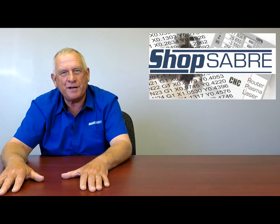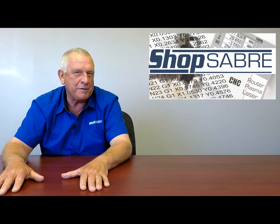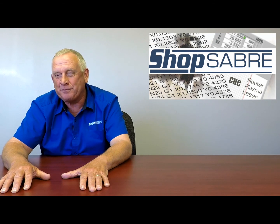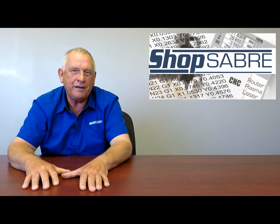We've got a saying here at ShopSaver: buy your second machine first. And I think expansion-capable CNCs really address that. I hope you enjoyed the ShopSaver Minute. Thank you.